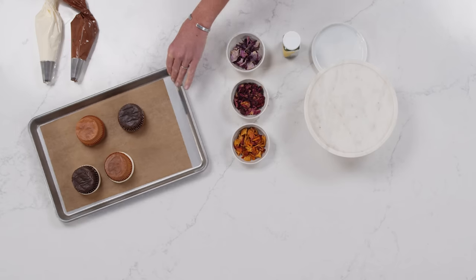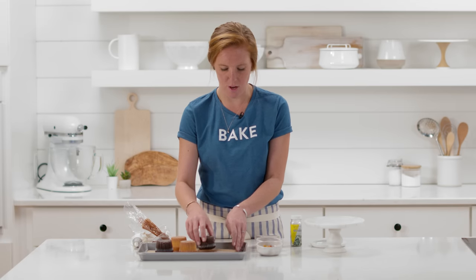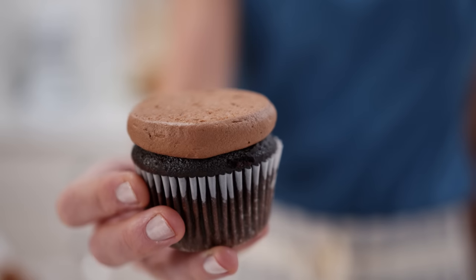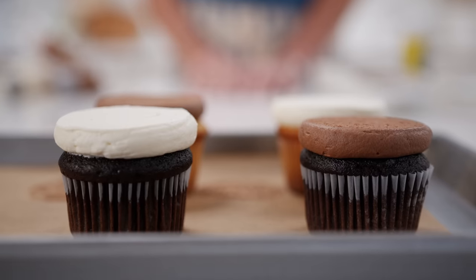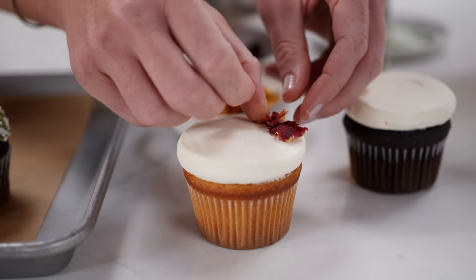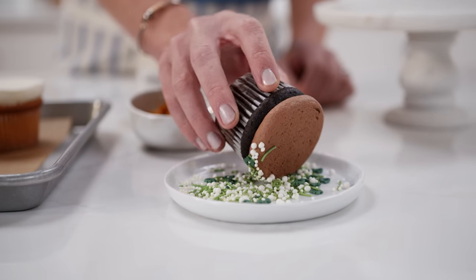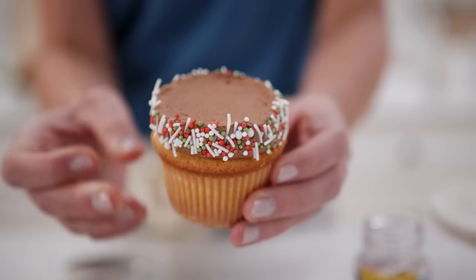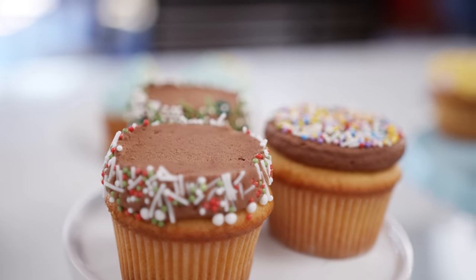After chilling for at least 15 minutes, just peel the parchment off — there's not a lot of technique here, it should be fully set. You'll have this beautiful flat-topped cupcake that is the perfect canvas for decorating. I have some edible dried flower petals to decorate some of these, and I also love rolling the edges of the cupcakes in sprinkles to get a really fun look.